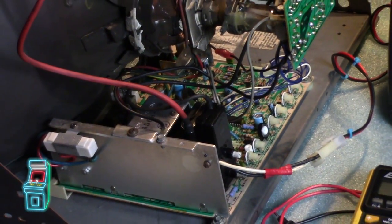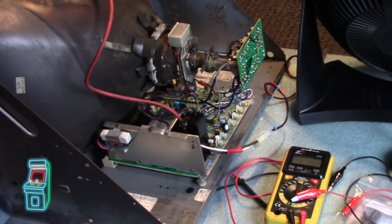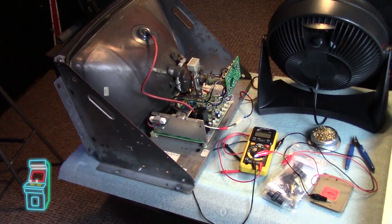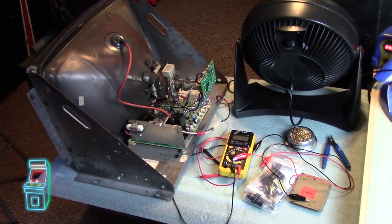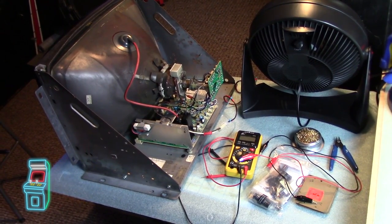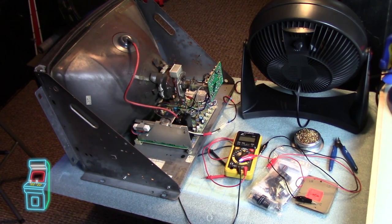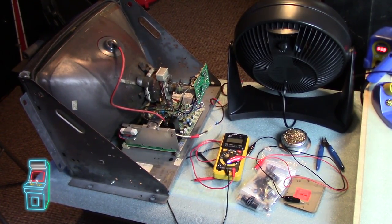Hey guys, welcome to another episode of Delusionals Arcade. In this episode, we are going to continue the series for the restoration of the Rolling Thunder. We're going to actually cap this monitor. As you saw in the last episode, I did a whole video on how to rejuve a monitor and it was really successful - we woke up the guns on there. The red and green were dead. So while we have it out, we're going to cap it really quick, and then we can pop it in there and put this thing to bed until spring comes where we can do some body work.